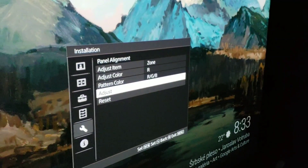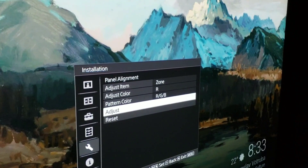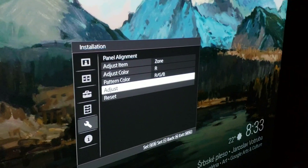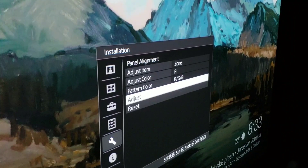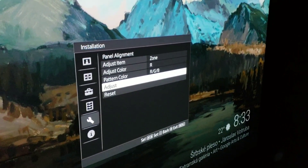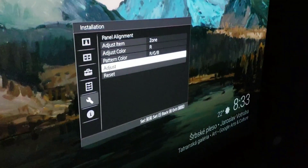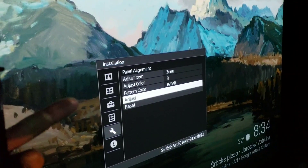That's the gist of panel alignment. I'm sure there are more in-depth calibrations you can do, but this is a quick overview of what it looks like, what you can do, and what to look for. There's also a reset button if you want to start over from scratch. Thanks for watching — like, subscribe, share, and let me know if you did this or have any questions. Remember, home theater rules!